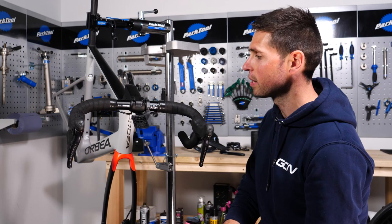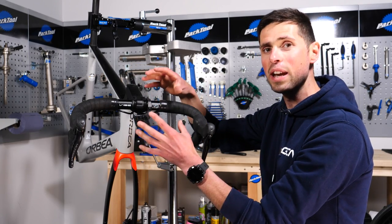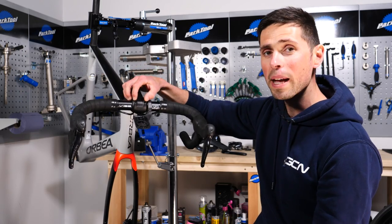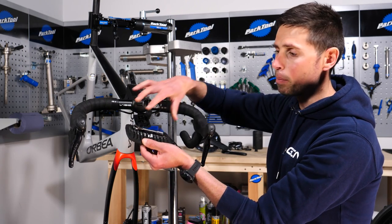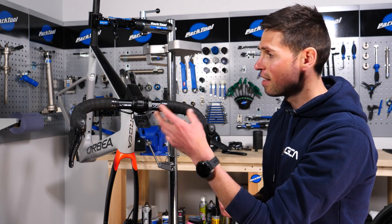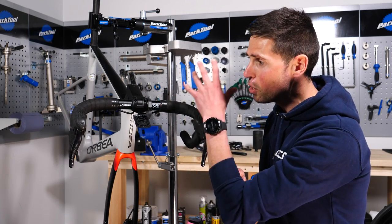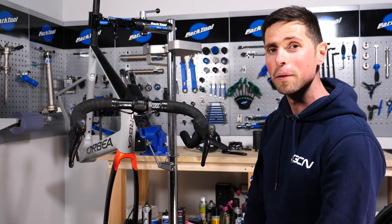When it comes to removing the stem and handlebars on a bike with internal cable routing, it's a little more involved, but a small price to pay for a sleek-looking front end. Note that some stems will have a Torx fitting, not just an Allen key — make sure your multi-tool has the right pieces. This set has both Allen key and Torx bits, so we're covered. If this were an entry-level bike, it would be a simpler process to remove everything in one go. We'll stick to our word and remove everything as best we can with the multi-tool.